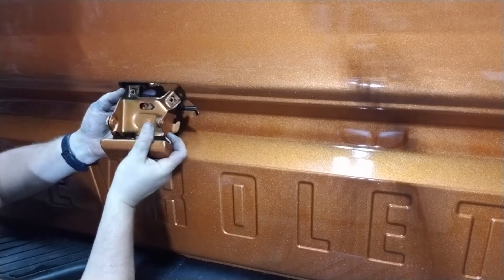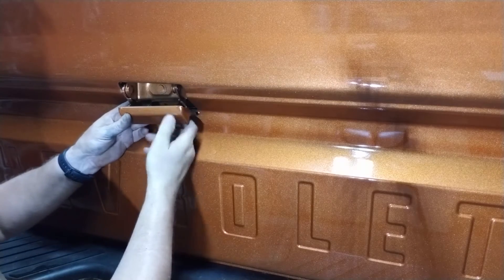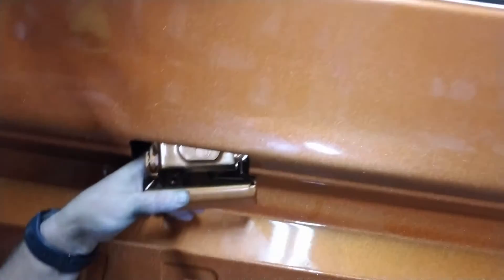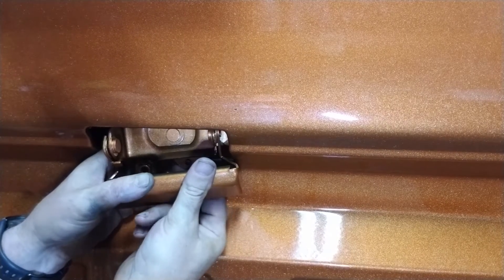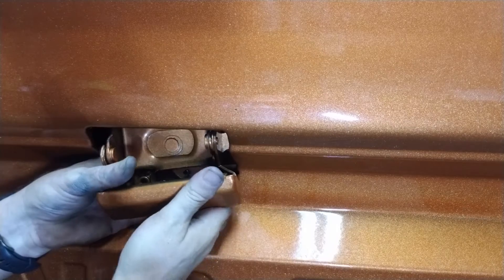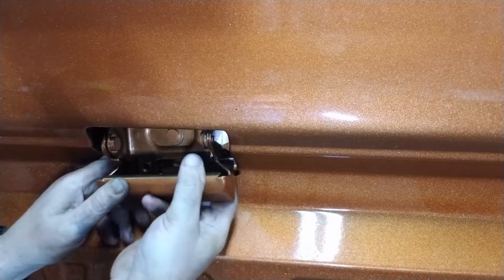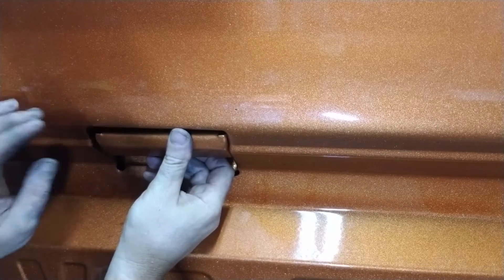I should tape my tailgate up so I don't scratch it, but no, I'm not going to do that. What are the odds I'm going to scratch it? Well, they're pretty high — that's why I have like five gallons of this paint. So now the bottom one — it's come from over here. Now I'll get the bottom one in there. It's hard to line up. There we go, it's popped all the way through. They're really hard to get back out, so you don't want to do this wrong.